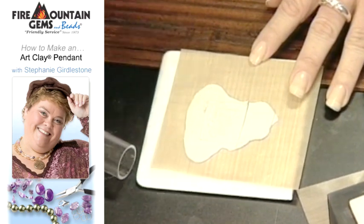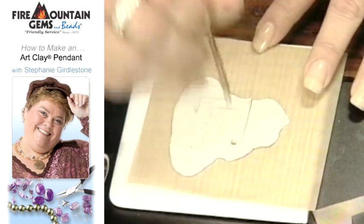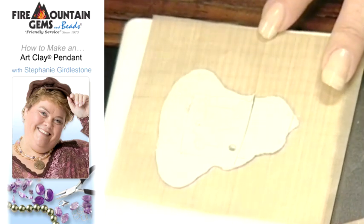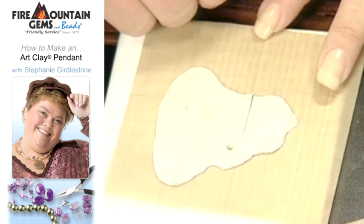The last thing is simply using a regular coffee stirrer to make the hole in the corner. You want to get it fairly close to the edge but not too close, because you are going to fire it. You can reuse the excess clay — just pull it away and use it for something else.